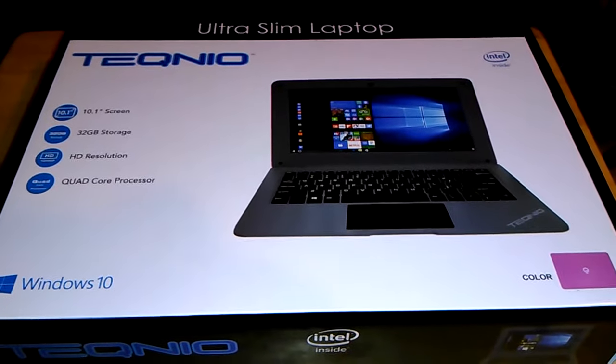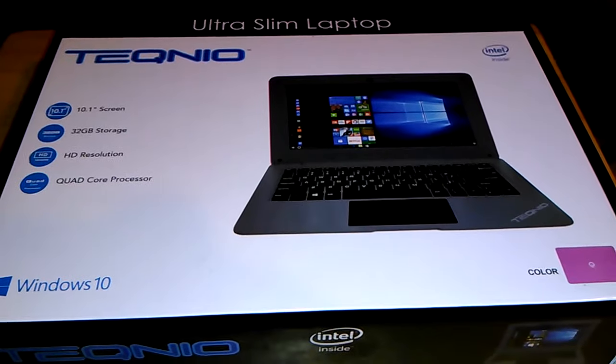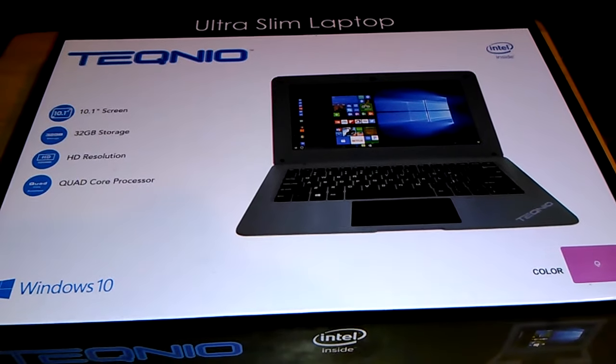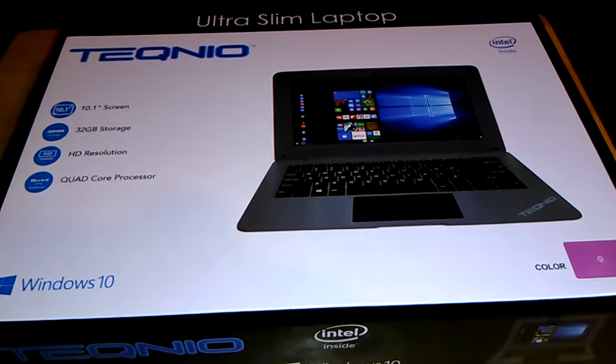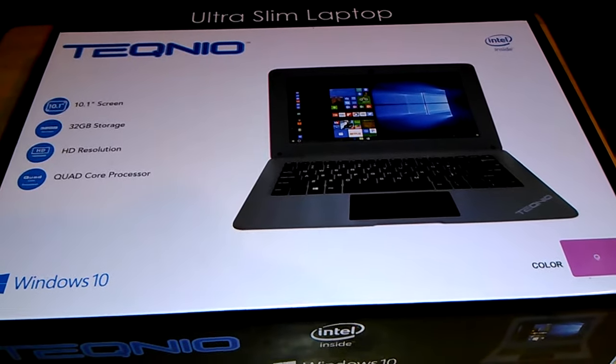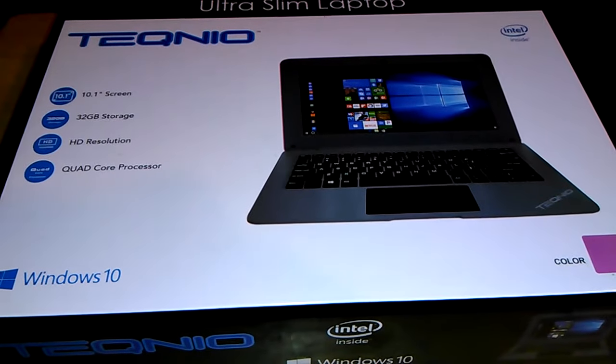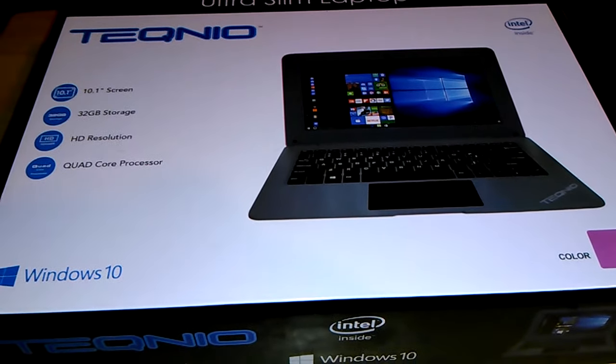Hi guys, welcome to my video. I want to do an unboxing of the Tekwinik ultra slim laptop: 10.1 inch screen, 32 gigabyte storage, high definition resolution, cool core processor, and Windows 10.